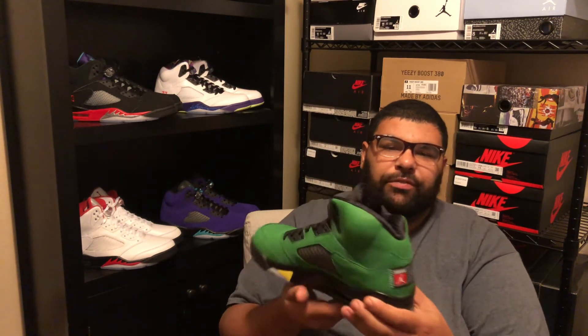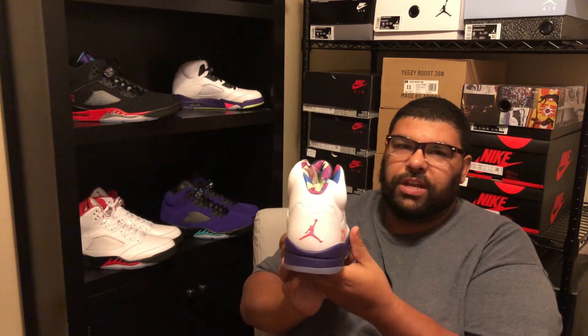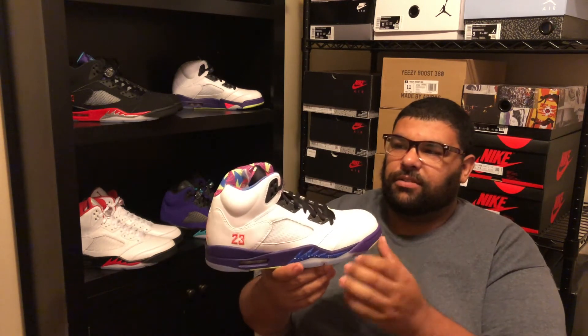I'm going to do something a little different this week — I'm going to review the past Jordan Fives of this year according to my least favorite to my favorite. Number five: the Bel-Air Fives. The material wasn't great, but the color scheme was amazing. Other than that, no complaints — that's number five.